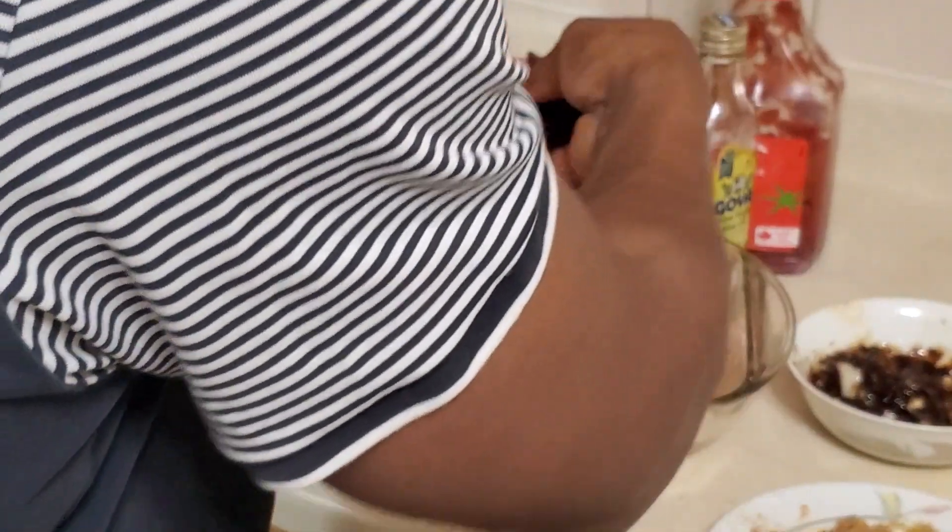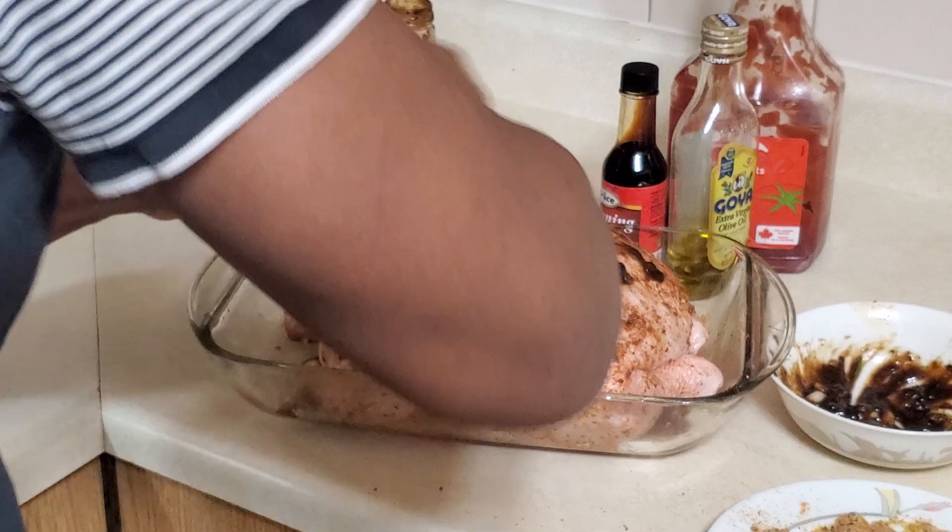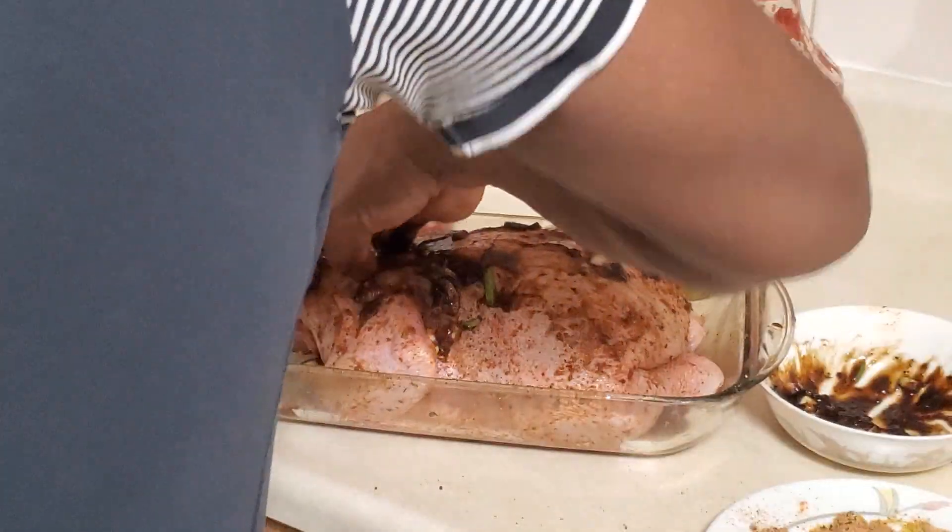Get some of the chopped aromatics on the inside of the meat for flavor. Try to stuff it in as much as possible — the garlic, onion, and other ingredients going right through the meat.